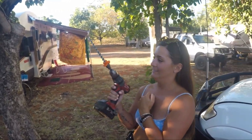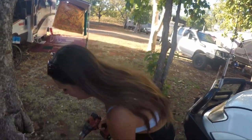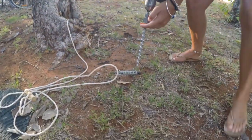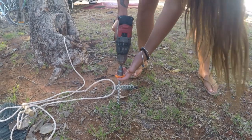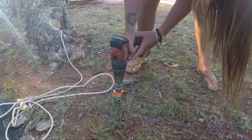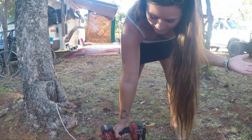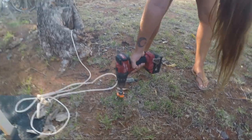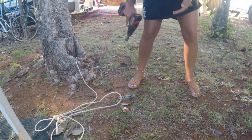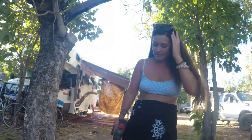Chelsea wanted to give it a go, so let's see what she can do. So effortless! Nice work, dear. The ground's not super hard here, but we'll give it a good test when we're in some hard ground.